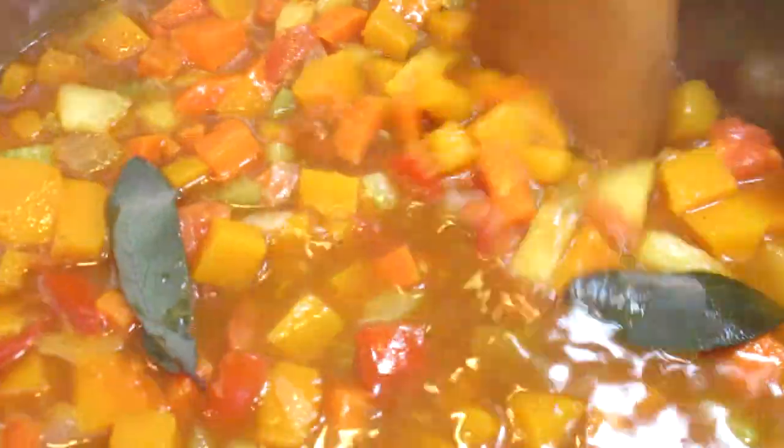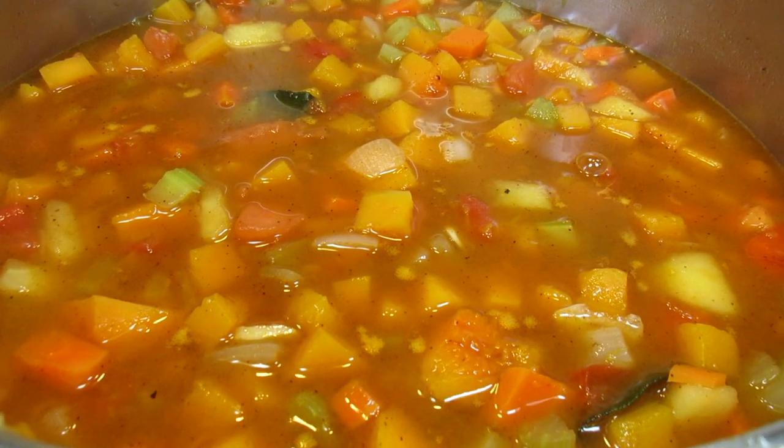Stirring, bringing up to heat and simmering for about 20 to 30 minutes or until the veggies are all fork tender.